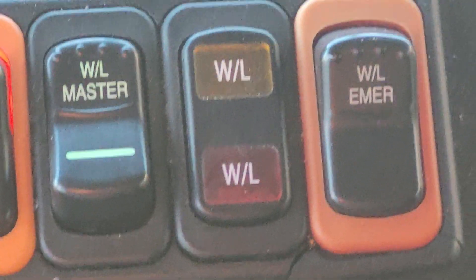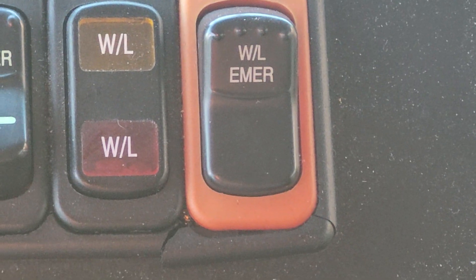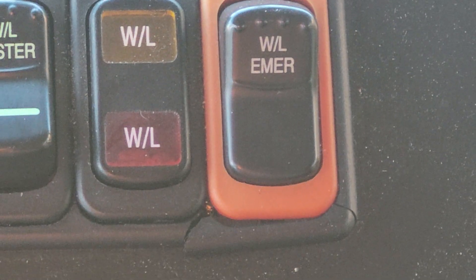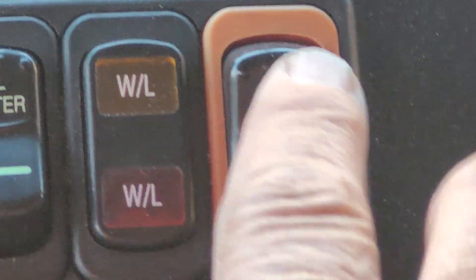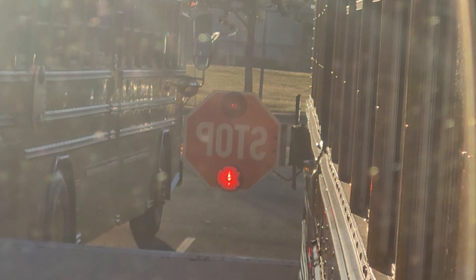We also have this other switch called emergency warning lights. Let's say I need my crossover lights for something but I don't want to open up my door — I just need the lights on. I come over here and hit the warning switch. The red lights are on and flashing, and my stop sign is working.